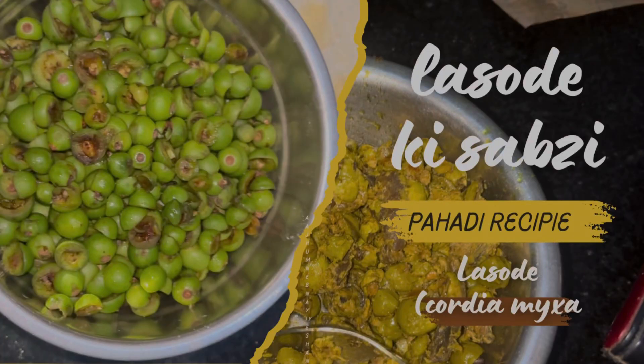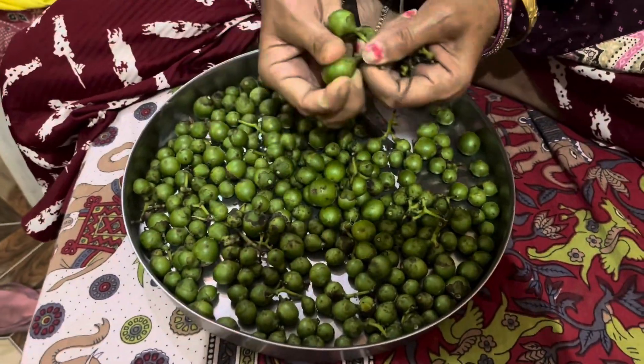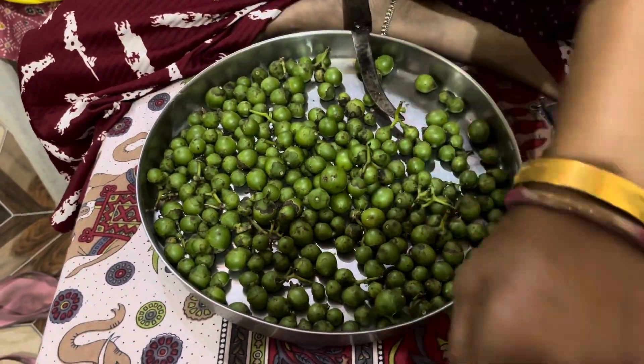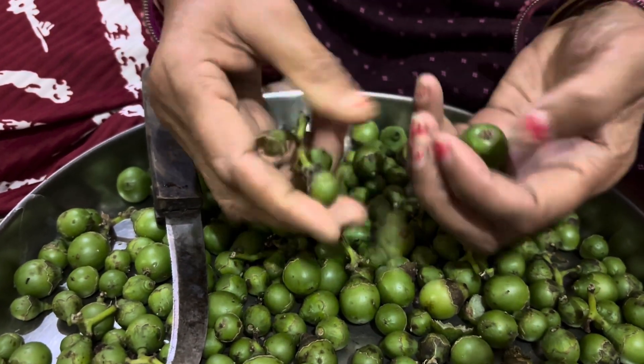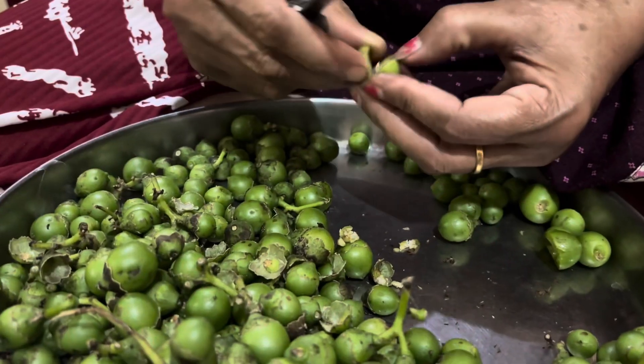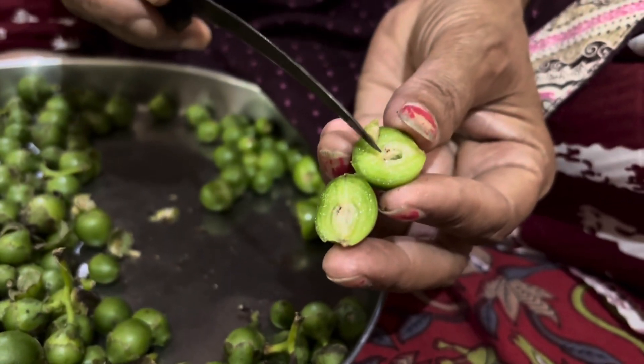Lasiade is made in my style. The most hard work I find is cutting this vegetable, because it is such a vegetable that you get an insect inside the seeds. So you need to check it carefully and see how it is in the seeds.